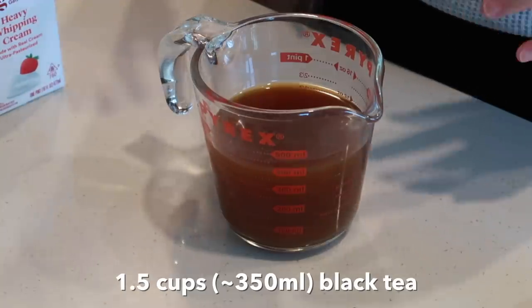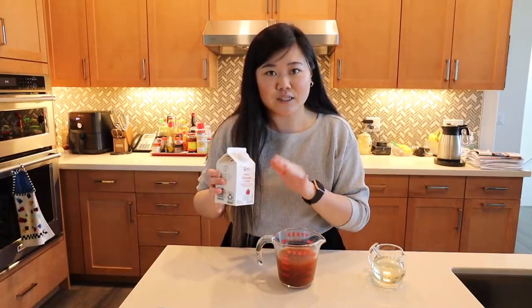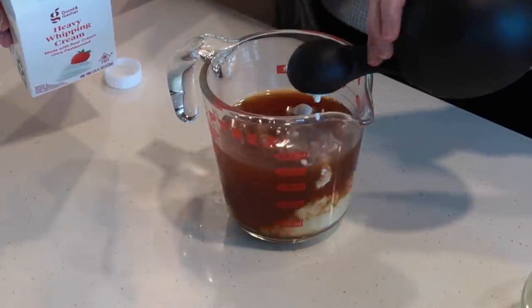I have some black tea here that I steeped with loose leaf. Something I see a lot of milk tea recipes doing is using milk and tea, but if you actually go to the boba shops, a lot of them use tea and creamer. Since milk doesn't have as rich or creamy a taste as straight-up creamer, you usually end up adding a lot of it, which dilutes the tea flavor. So if you really want a strong tea flavor, I highly recommend using either creamer or half and half. I'm just going to add about one tablespoon at a time.